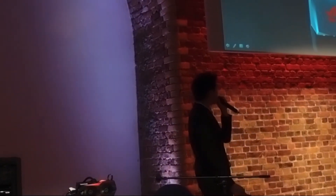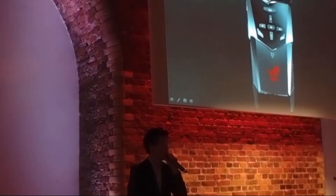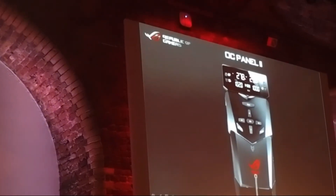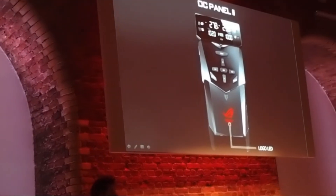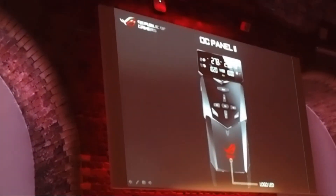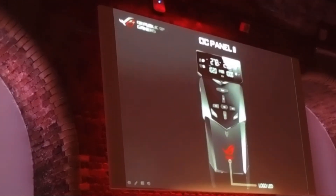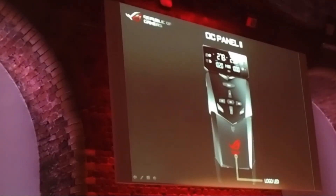In this generation we did some upgrades to the OC Panel. The first thing is the LED lights — in the first generation only the cover was printed, but this generation we have LEDs. The reason is not just to look beautiful, but also to show overclockers whether the system crashes or not.